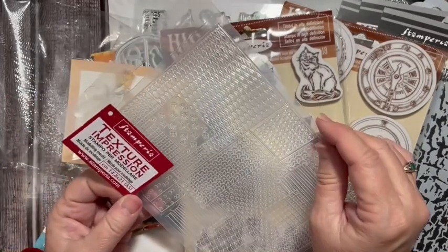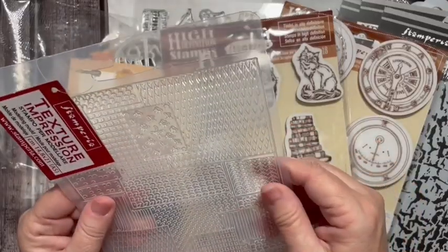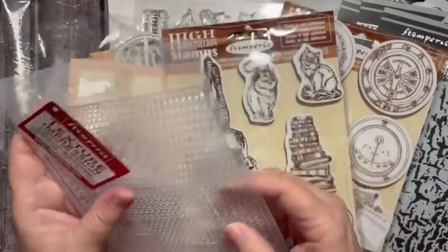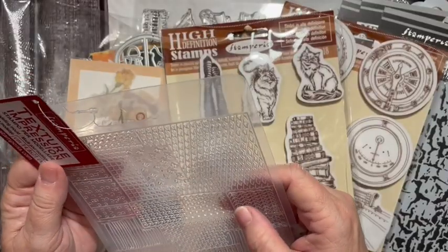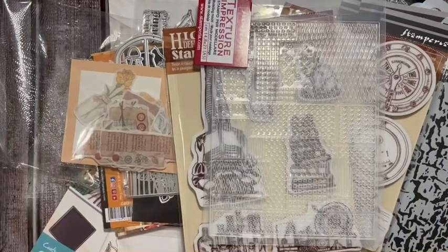It's a texture impression modeling mold. Interesting! Okay, well there's a texture impression modeling mold.